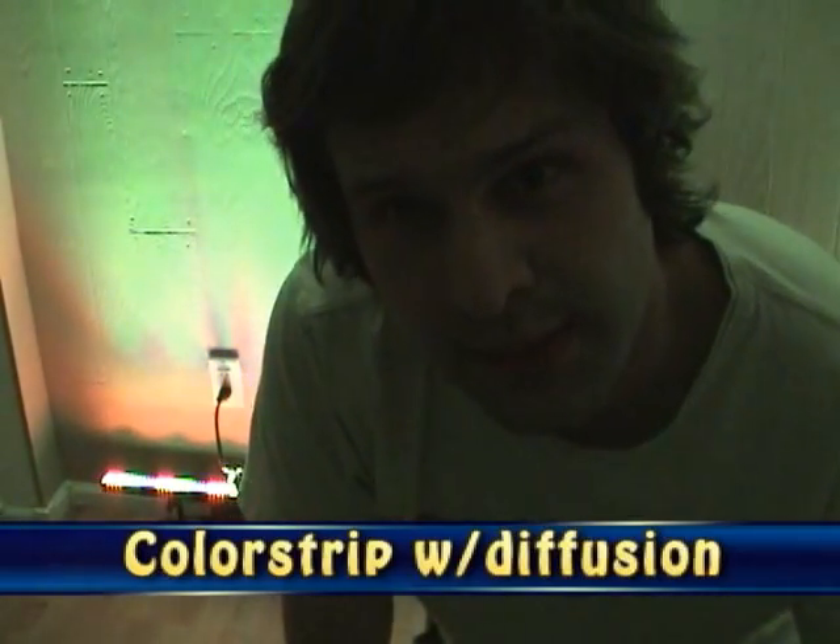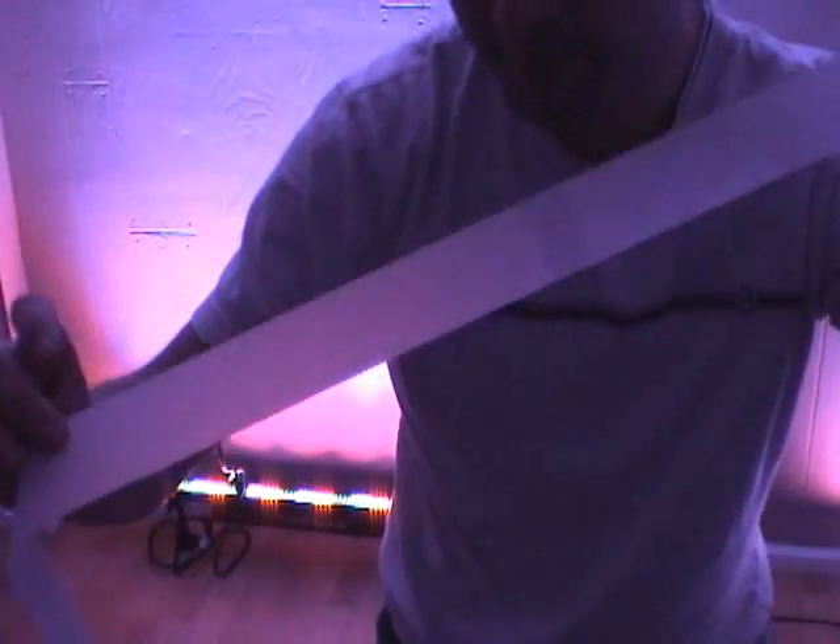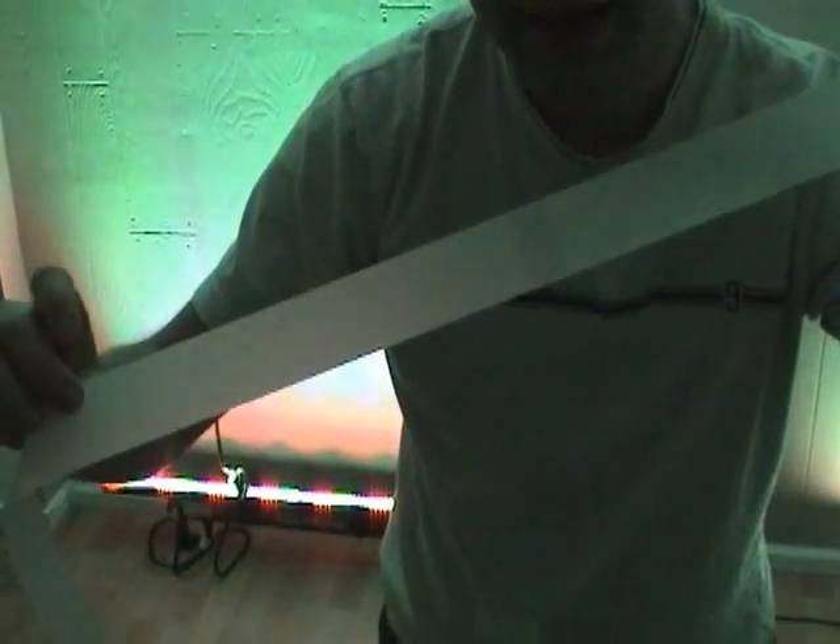One of the very common complaints of color strips is that they're too bright. So what I've been doing is testing out diffusion gels — I've been cutting them out. I found the best one out of about seven or eight I tested. It's a Roscoe 111 diffusion gel.